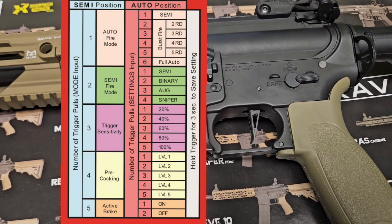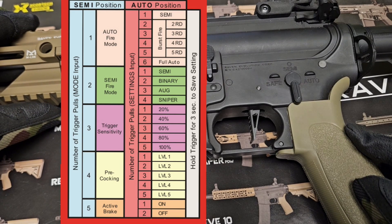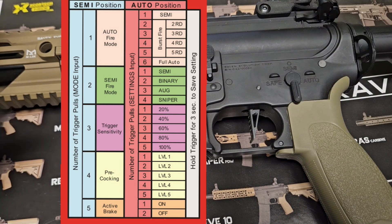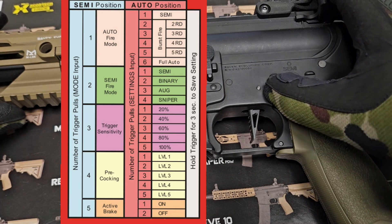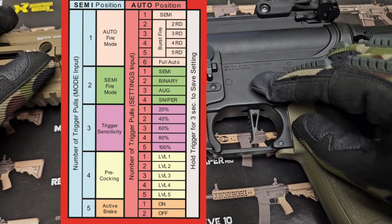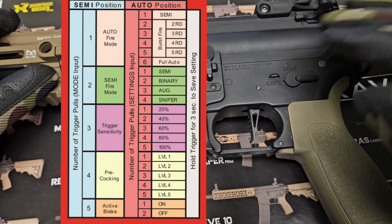To enter the trigger sensitivity programming mode, toggle the gun to semi and flip between semi and auto two times quickly. Pull the trigger until you hear three beeps — that means you're in trigger sensitivity. Flip it to auto. Right now it is at five beeps, which is the full 100% trigger pull. I'll flip back to semi and then safe — this means I have not programmed anything.